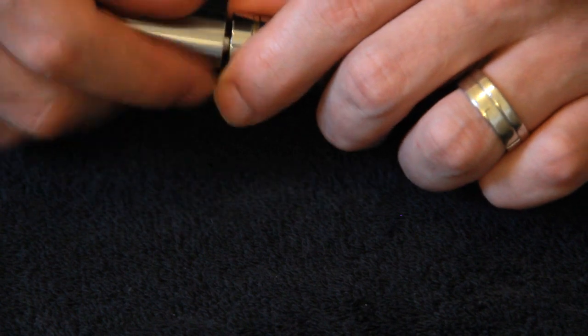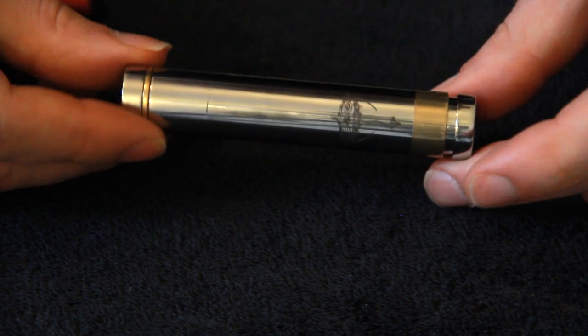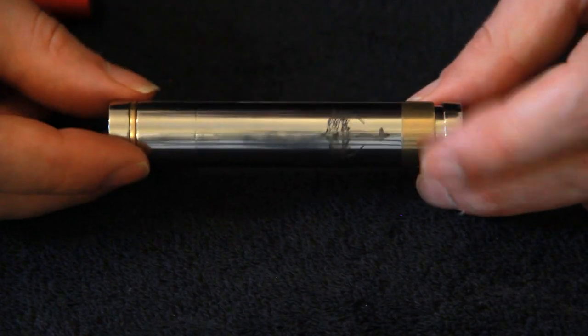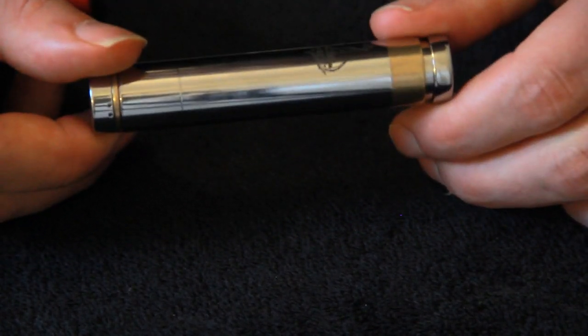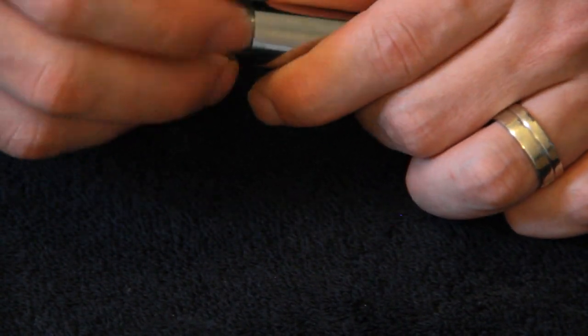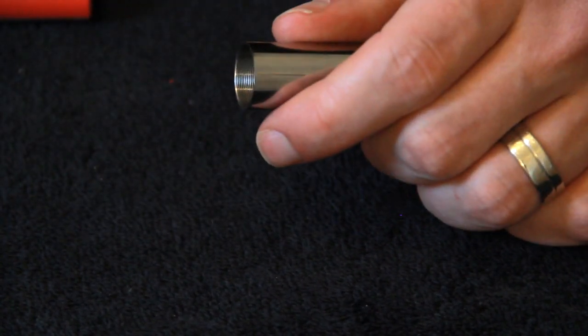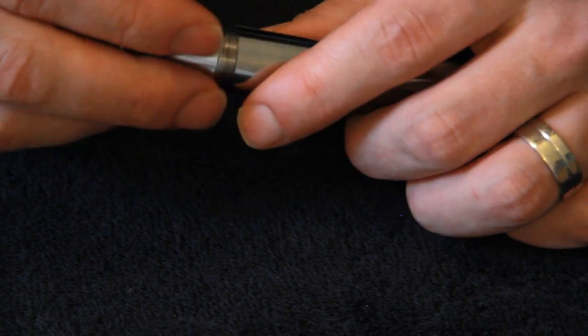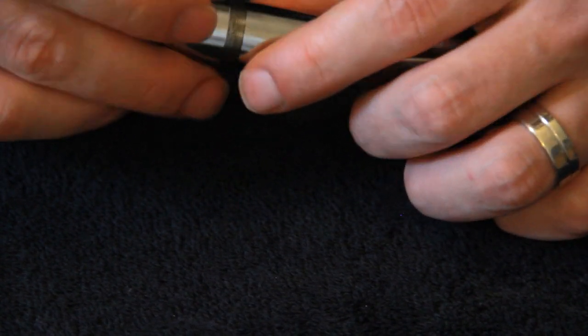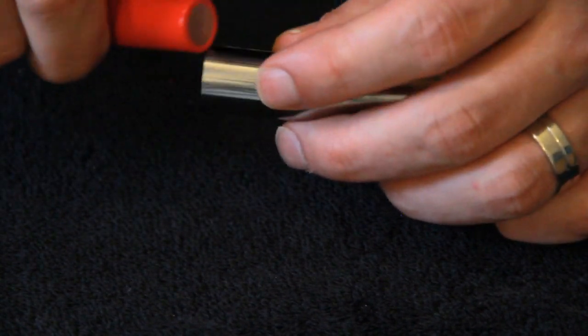I got this one from Eliquidbar.com. If you know your Nemesis and already own one, this works exactly the same — it's just slimmer and more sleek. It's a nice option. In 14500 mode I do have to change batteries pretty much twice a day, but it's a bit better in 14650 mode since you can get around 900mAh batteries and things like that.